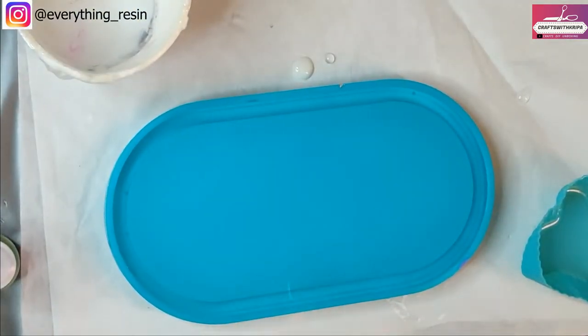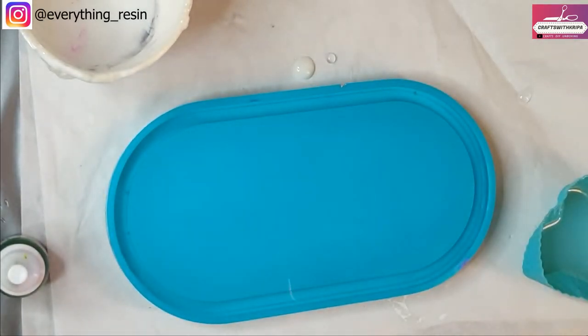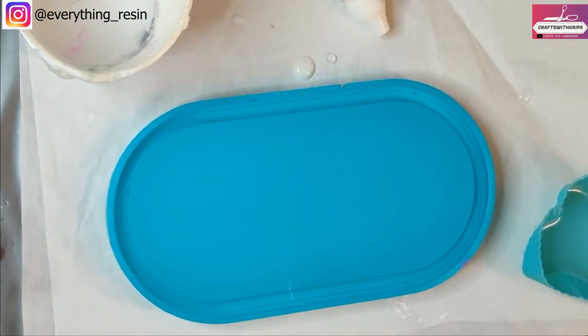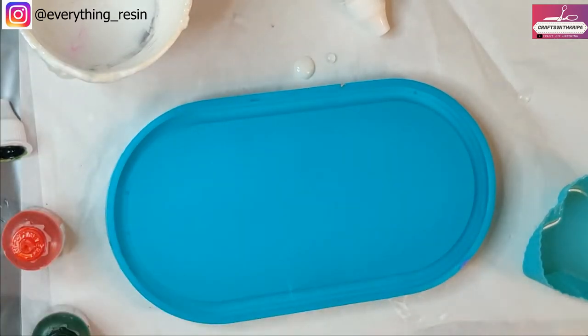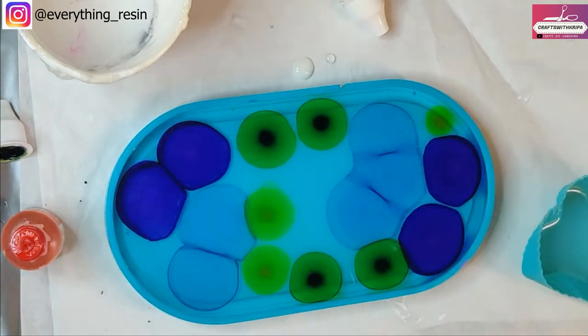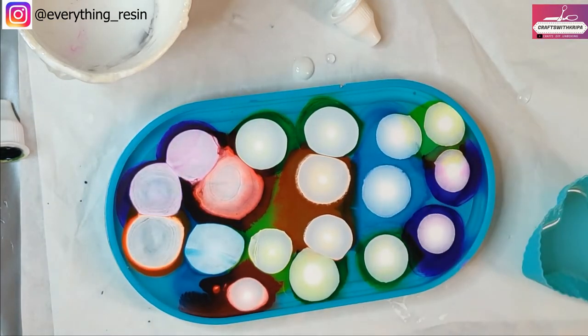Once you pour the resin it's time to drop in the alcohol inks. I'm using alcohol inks from Beyond Things. It's very important that you shake the white ink — there's a ball bearing inside, make sure you hear the sound of it while you shake. The white one is more dense than the colored ones so it's important to shake it really well. I'm using some bright rainbow colors today, quickly dropping in the alcohol inks one by one, then the white sinker ink on top. I'm going to do two layers.